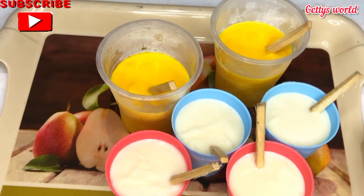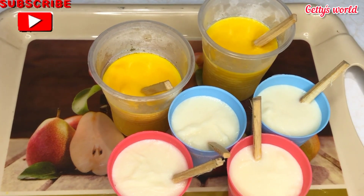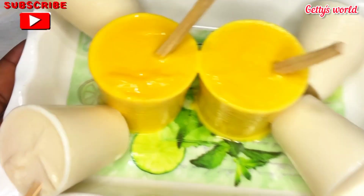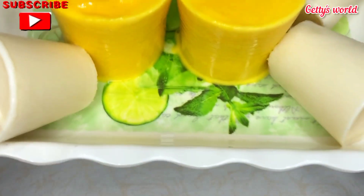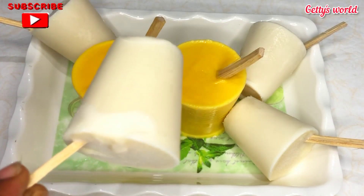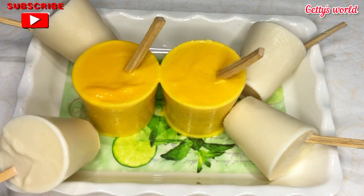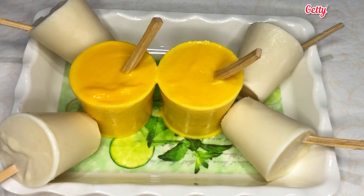The ice cream is ready after freezing it overnight — this looks so yummy and beautiful! I really love the colors too. I hope you give this a try at home. Thank you for watching. If you like this video, please give it a thumbs up, share this video, and subscribe to the channel for more. See you in my next video!